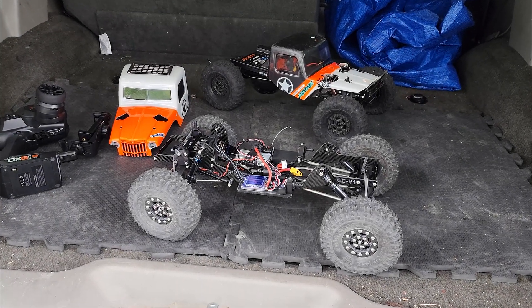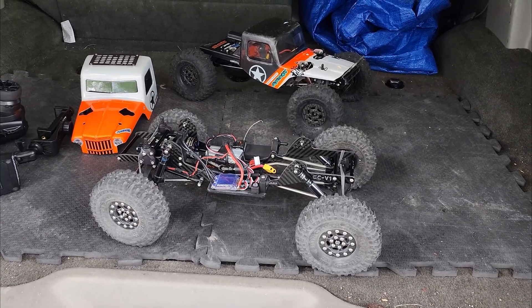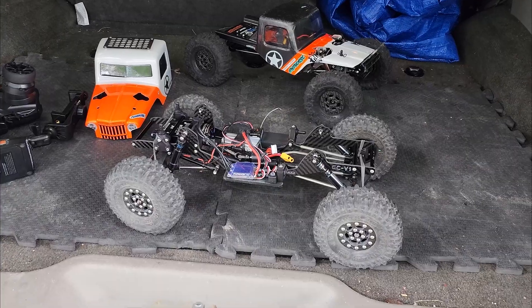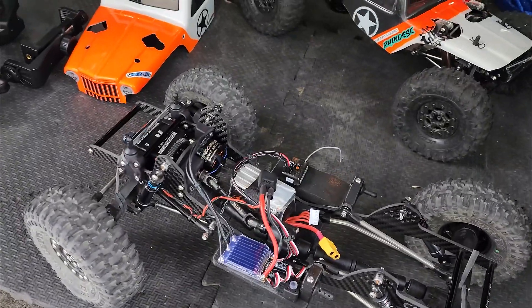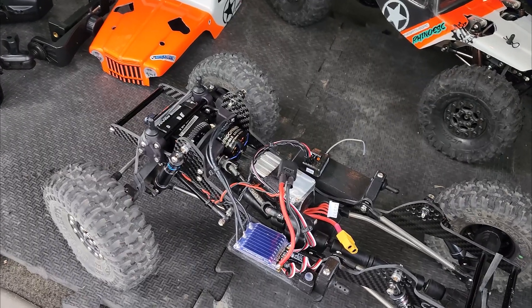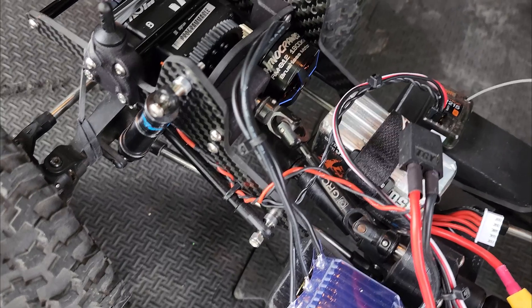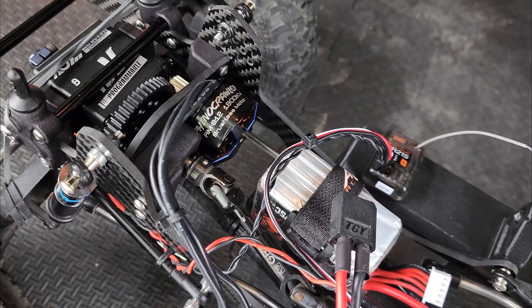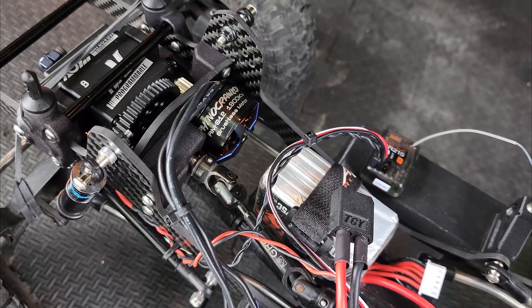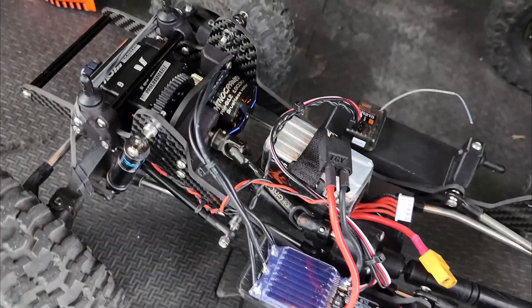What is up guys? Welcome to the channel. I know it's been a while, but I just wanted to do a quick first look at these Rhino motors that Jess over at Negative G got for testing. This one is the RMS-12 1900 KV — that's just their model designation, but it's a 28-12 stator.